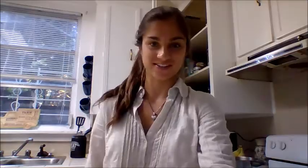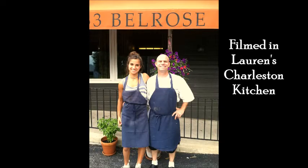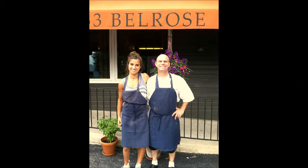The soup smells like it's done, so I'm going to give it a taste. Mmm, that is so good. Thanks for watching — we'll be right back.